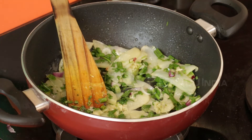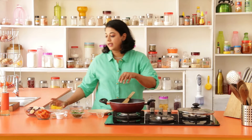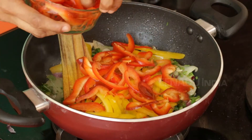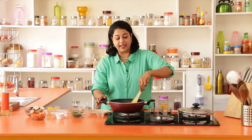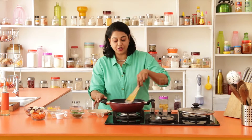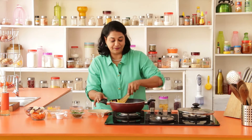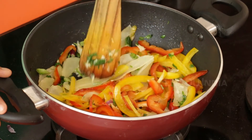Just look how colourful this is. Next we're going to add the bell peppers — I have red and yellow. You could use whatever you have at home. The Chinese name for this dish is Di San Xian, which means the 3 earthly beauties. So you have to use any combination of 3 vegetables. I have chosen 4 just because I want to make it more colourful. Let this cook for a minute.